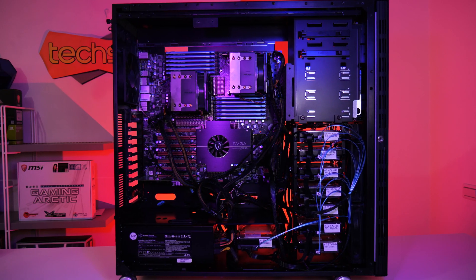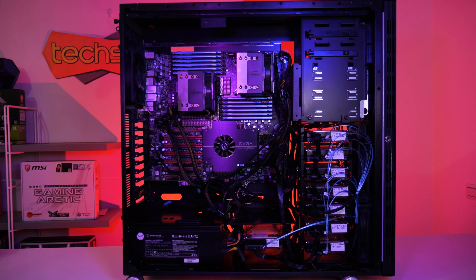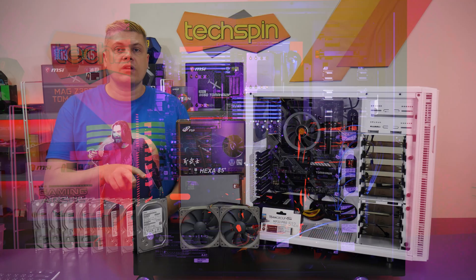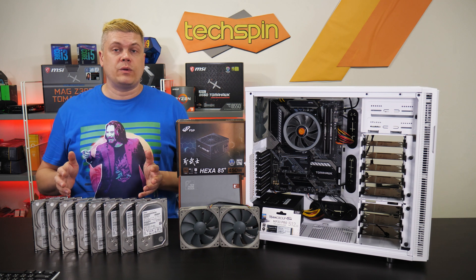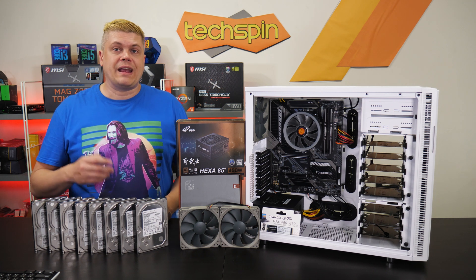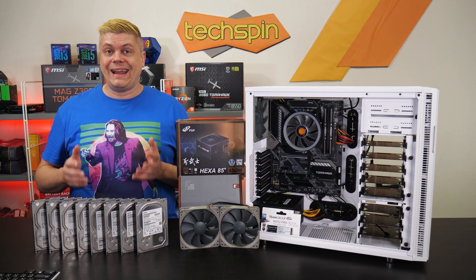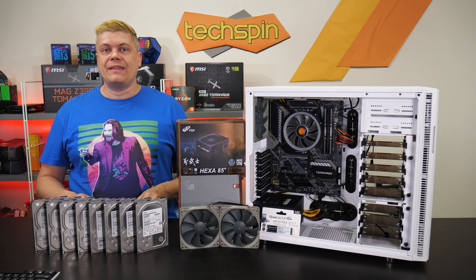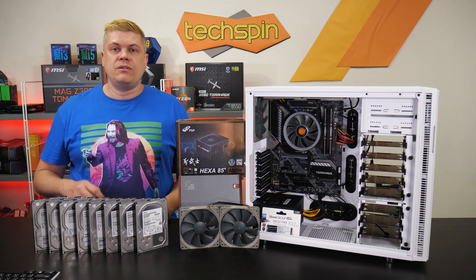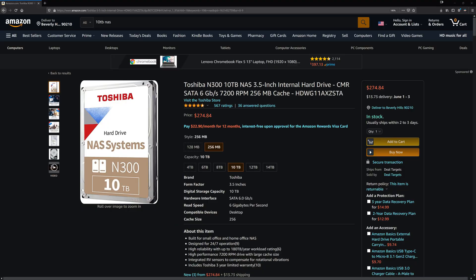We're reusing the Amazon refurb HGST NAS drives from the last build — one 4 terabyte as parity, two more 4 terabyte, and five 3 terabyte drives for a 23 terabyte array. Be careful about power draw from older drives. New high-capacity drives are best — Unraid will assign the largest as the parity drive. Buying new Toshiba 10 terabyte NAS drives is a good deal at around $300 each, and we'll be upgrading our media editing NAS next year.